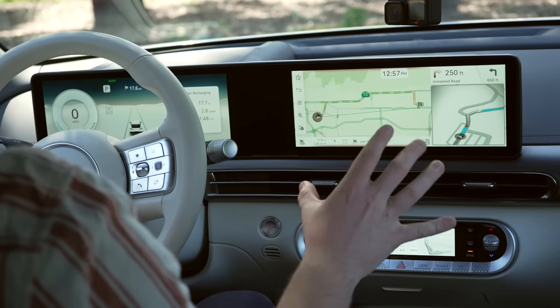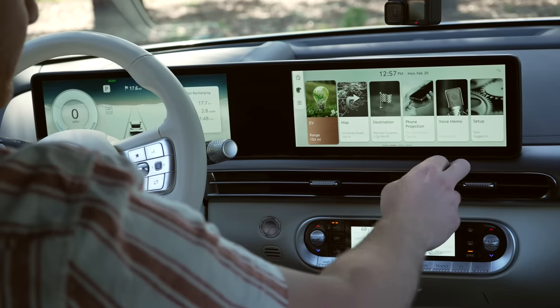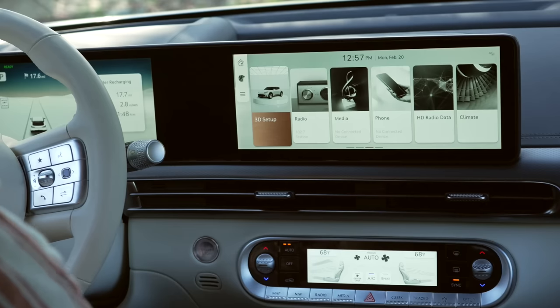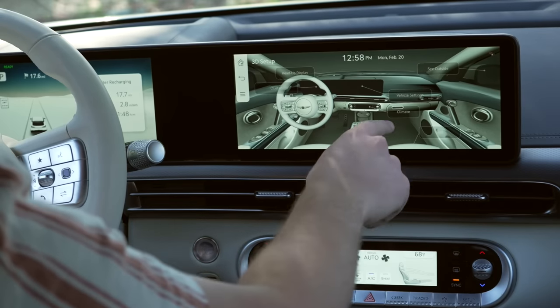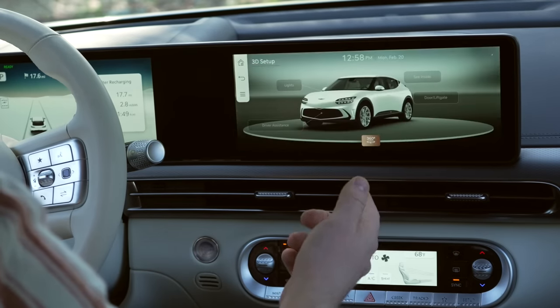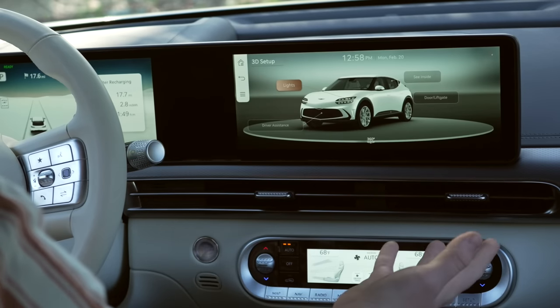The mapping system feels very dated, so you'll definitely want to use Apple CarPlay or Android Auto, both of which are included. On screen you have EV, Map, Destination, Phone Projection for CarPlay or Android Auto, and Voice Memos. There's also a unique 3D Setup feature — a kind of interactive visual where you tap parts of a 3D car model to navigate directly to those settings. For example, clicking 'see inside' takes you inside the car to tap and configure items, or 'see outside' lets you tap and configure exterior features like lights.